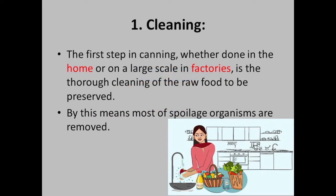First, cleaning. The first step in canning, whether done in the home or on a large scale in factories, is the thorough cleaning of the raw food to be preserved. By this means, most of the spoilage organisms are removed.